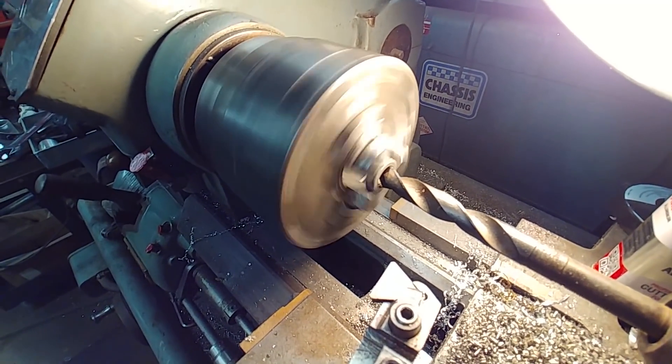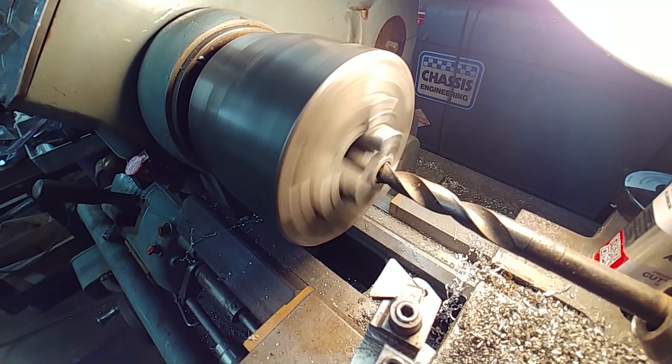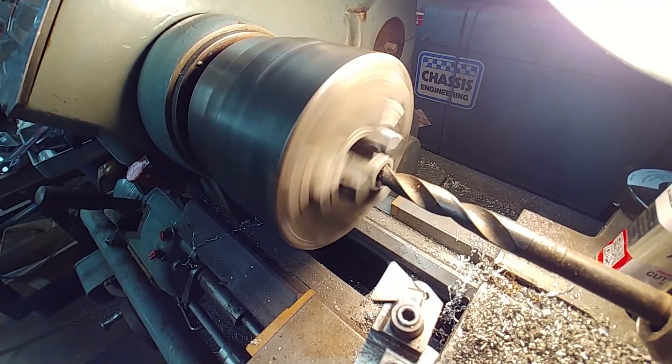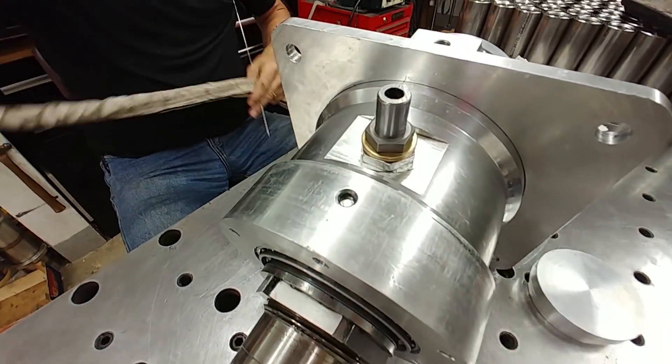Here's the nut that's going to be welded on there. This was just a nut with a thread in it, and we want it to slide over the tube. So I'm basically drilling the thread out of the inside so it can slide over that 4130 tube, and then Brit's going to weld it up.